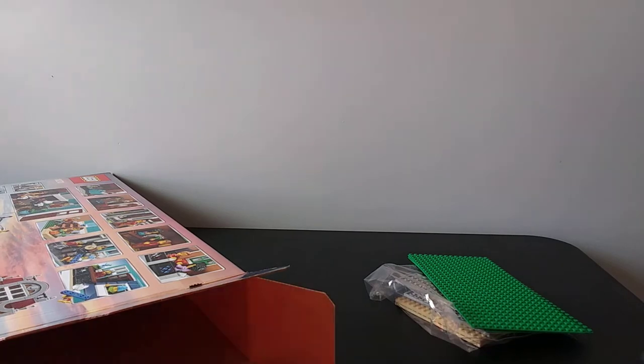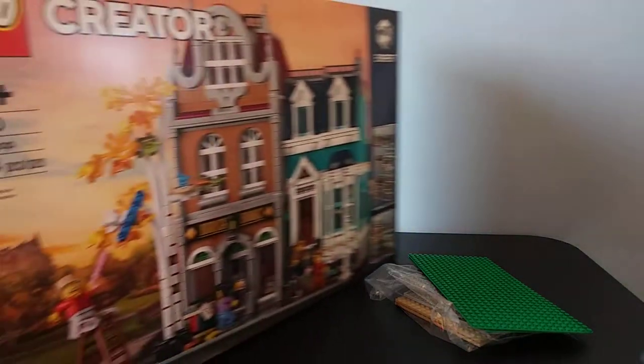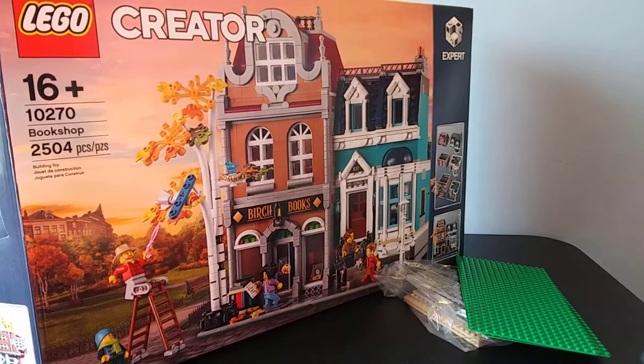So there you have it — all the bags and other pieces that are part of the LEGO Bookshop. Thank you for watching.